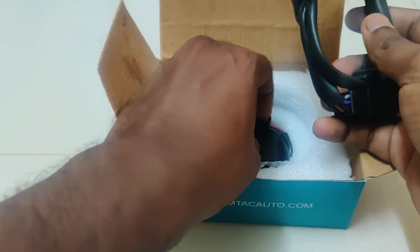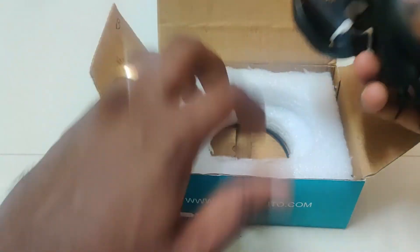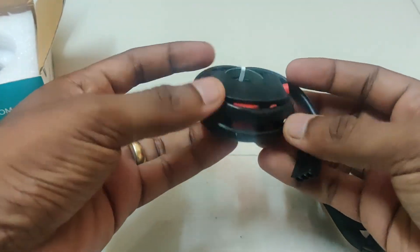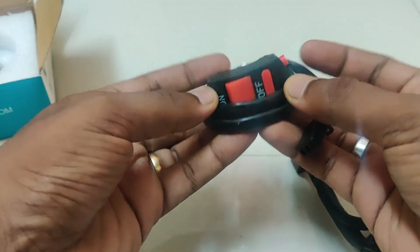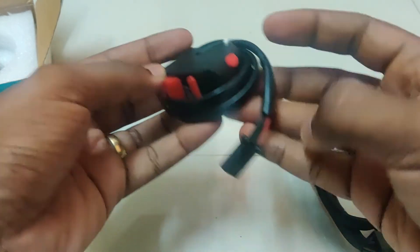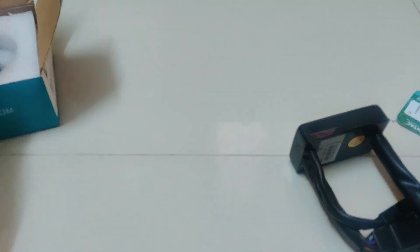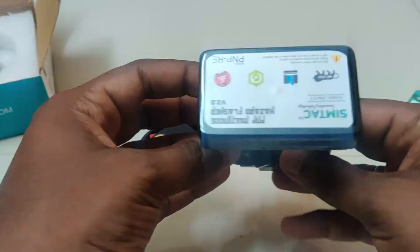Now coming to the product — it is an Indian-made product with good quality wires and connectors. We get a one-year warranty for both the flasher module and LED lights. They claim that this is highly water resistant and shock proof. We also get a separate switch to control almost 15 plus patterns.